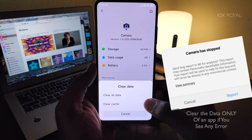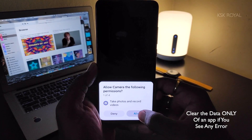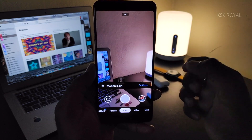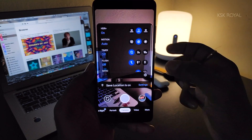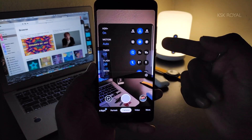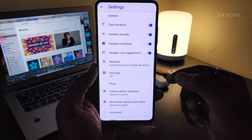GCam 7 carries various features, especially the new transparent UI which makes it simple to navigate across multiple options, the enhanced Night Mode, Motion Blur, AR Photo Booth, Audio Zoom, and the main feature — Astrophotography Mode. If any of these features are disabled, here's how to enable them.